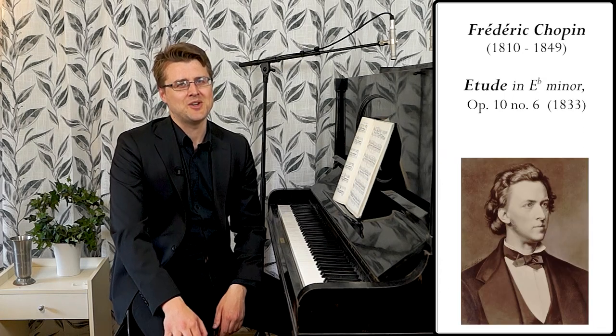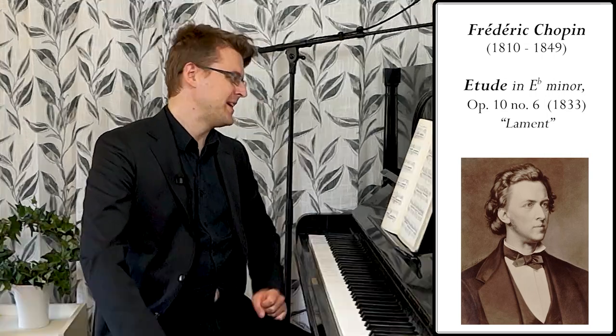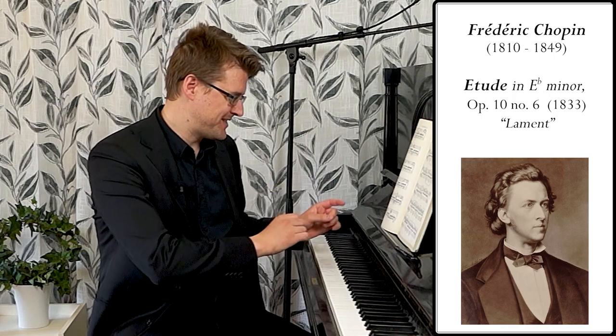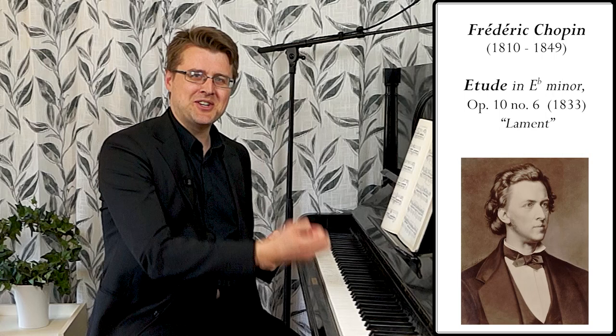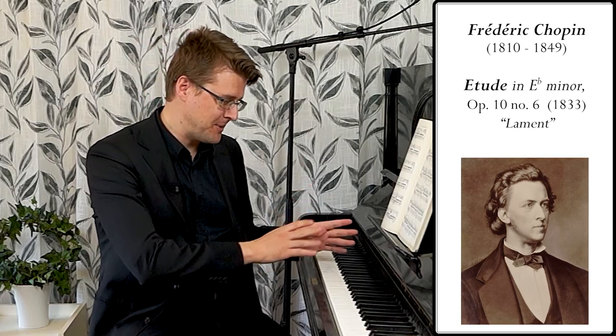There are two slow etudes in Opus 10. Number 3 is the first one and this is the second one, number 6 in E-flat minor. They're quite similar in terms of what you're supposed to practice by playing them. It's about the balance of melody — a cantabile, singable melody — and an accompaniment voice in the middle.